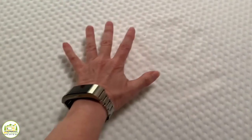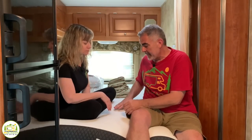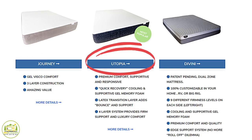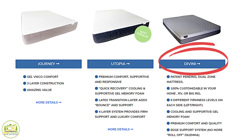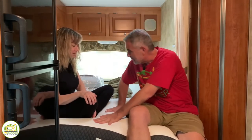We got the mattress all rolled out and it's fully inflated — it literally did inflate in minutes, which was really cool. We laid on it a little bit and it feels super comfortable and very plush. These mattresses have two layers of foam: a firmer layer on the bottom and a couple inches of softer foam on top. Tochta sells three kinds: the Journey, the Utopia — which is their middle-of-the-road, high-quality mattress that we got — and the Divini, their top-of-the-line.